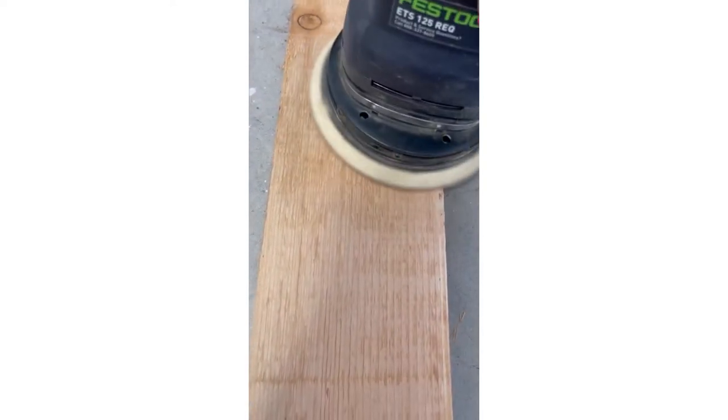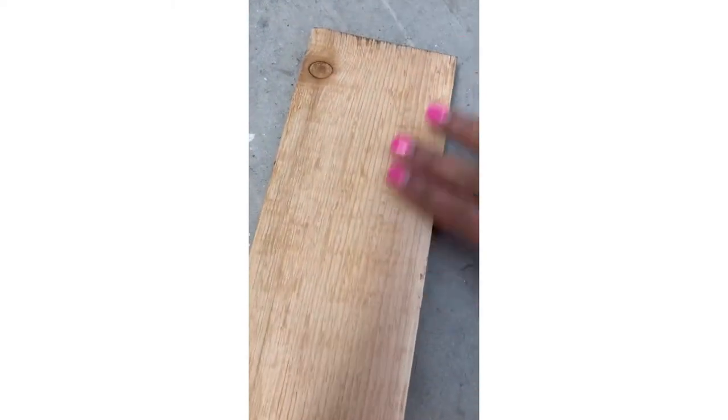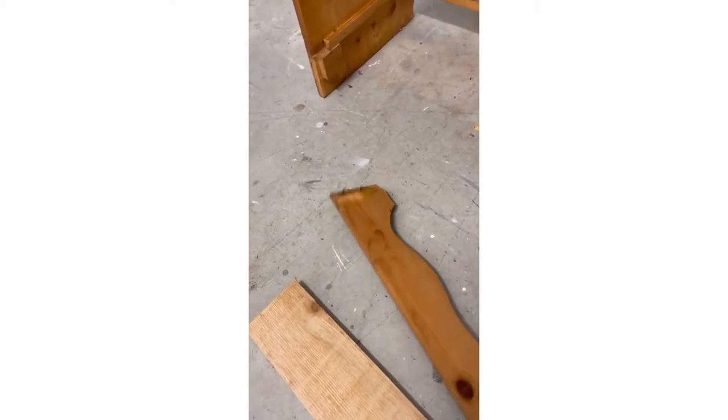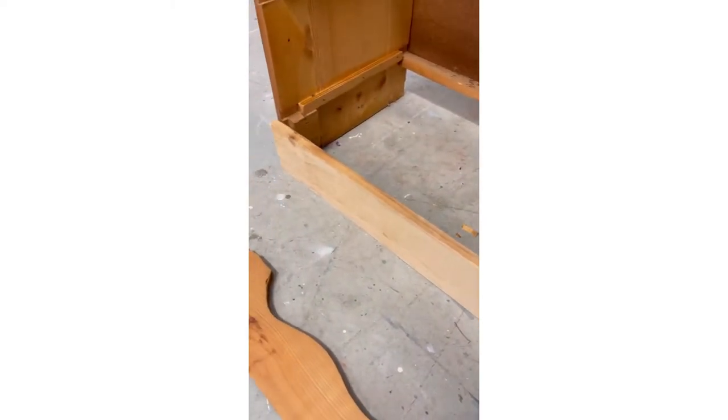I got home, cut the wood to the size of the base of the dresser, and started to sand it down using my Festool sander in 80 grit. I wanted it to be very smooth before I start to paint on it. Here is the original base that I just hammered and popped out from the base.